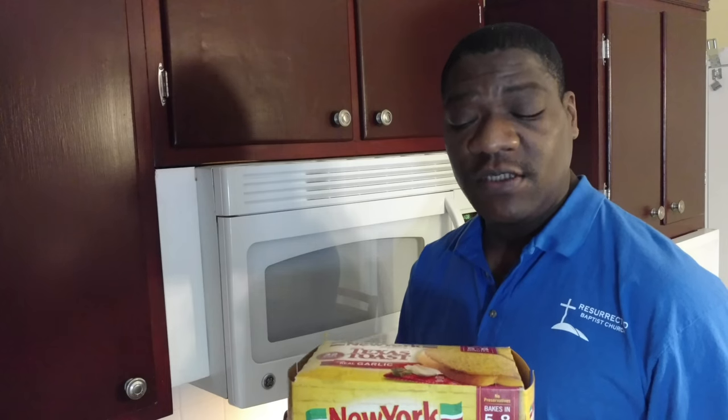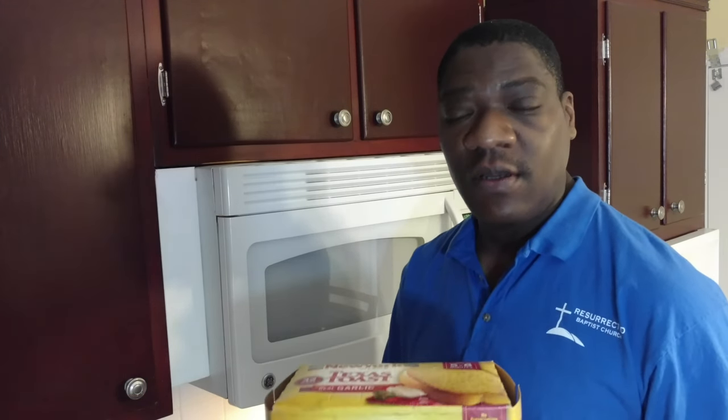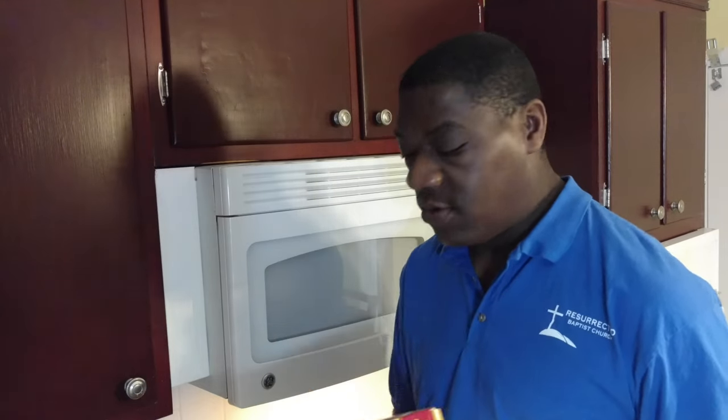Hello, this is Darnell with the Wave Oven Recipes YouTube channel and the SuperWaveOvenRecipes.com blog. Today I'm going to cook some New York Bakery Original Texas Toast Garlic Flavor on the New Wave Oven.